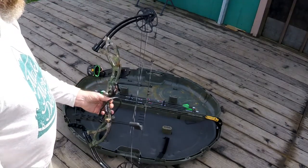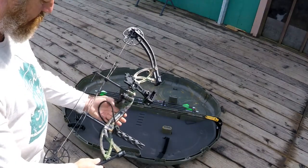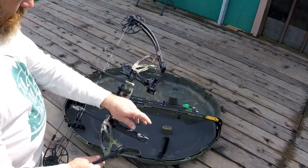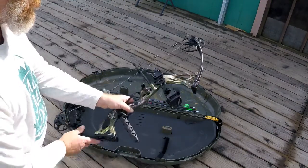Right now I have it set to 55 pounds. Like I said, I'm just getting started — I want to get familiar with using the compound bow. It comes with a wrist strap and a damper, and yeah, that's the bow. Let's take a look at some of the other things that I got.